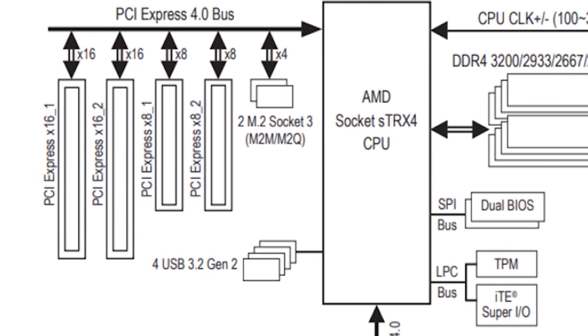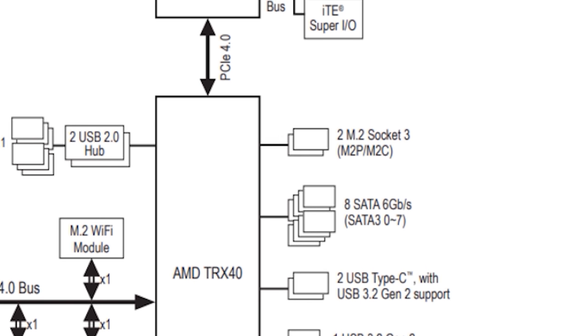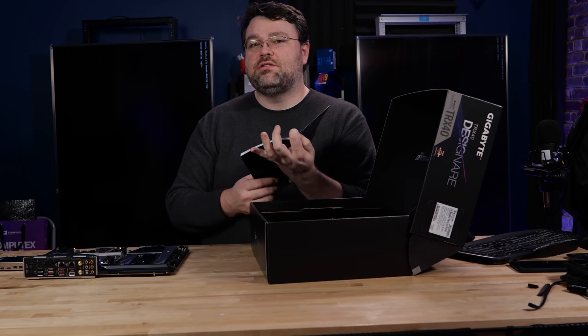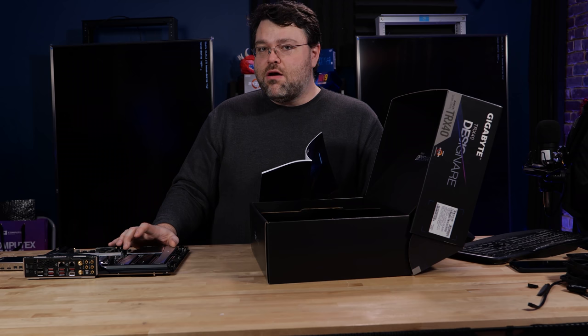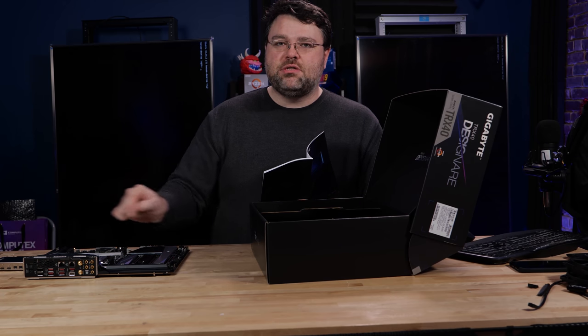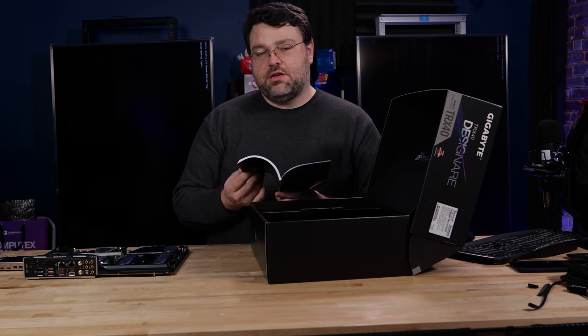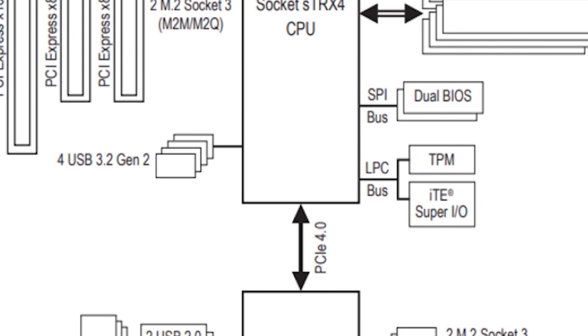Two M.2 sockets go directly into the CPU. Two M.2 sockets are through the chipset, which has a PCI Express x8 interface to the CPU — I think that's one of the best design decisions AMD has done. Finally, we have the chipset PCI Express 4.0 x8 from the chipset to the CPU. No bottlenecks with any current peripherals, and probably not for the next two generations of peripherals. All the USB-C accoutrement is connected through there as well.